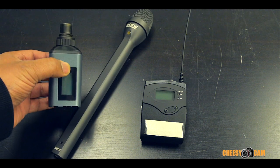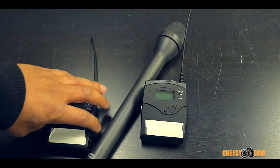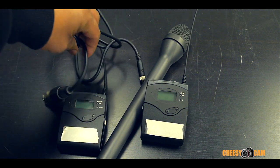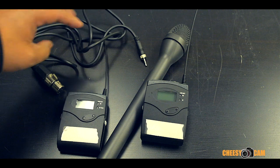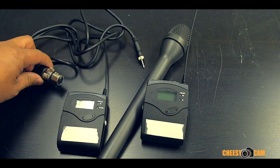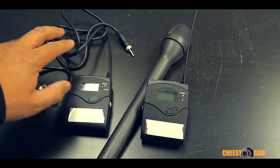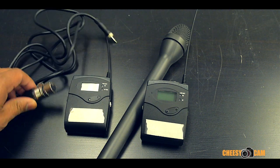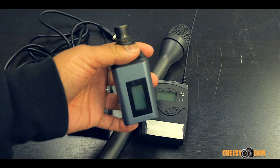Another way you can run around with a handheld microphone using your basic kit is to pick up one of these cables. This is known as the CL2 for Sennheiser on their G3 kit — it's just an XLR cable that connects directly into the transmitter. For about sixteen dollars, less than twenty dollars, you can get the CL2 as opposed to the three hundred dollar wireless base.